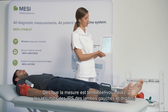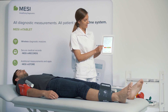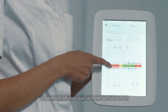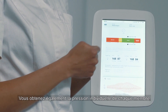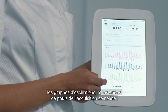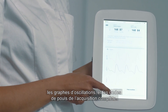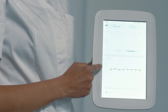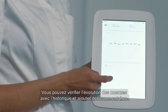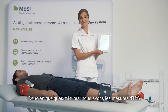Right away after the measurement is concluded, we receive the right and left ABI, and the calculation is put straight onto the PAD reference scale. You also receive the individual pressures for each extremity, the oscillation graphs for each channel, and the pulse waveform for the entire measurement. You can review the patient's history, monitor their trends, and add any comments. In a minute, you have your ABI.